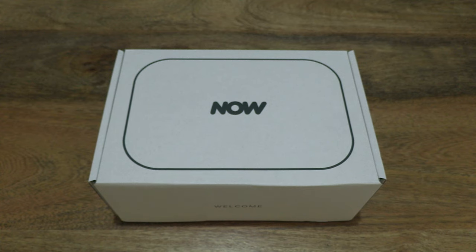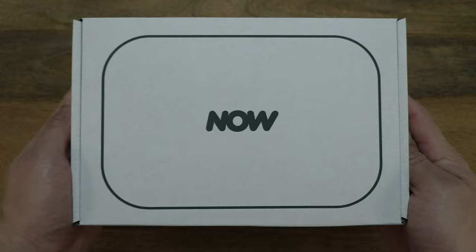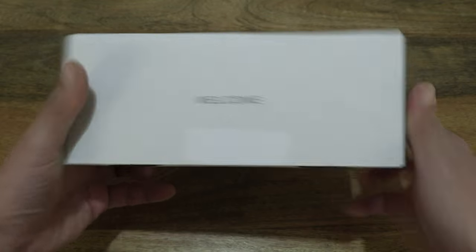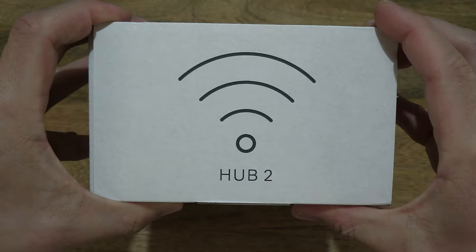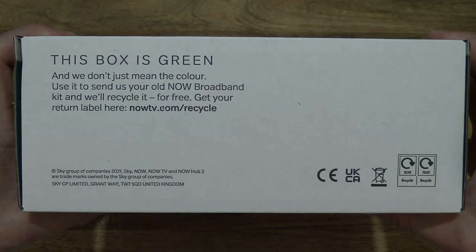Hello everybody! Today we're going to unbox, take a close-up look and test the Nile Broadband Super Fiber. So let's just take a look around the outside of the box. In this box is a Nile Broadband Super Fiber hardware package, and I'm just taking a look at the details on the box packaging.